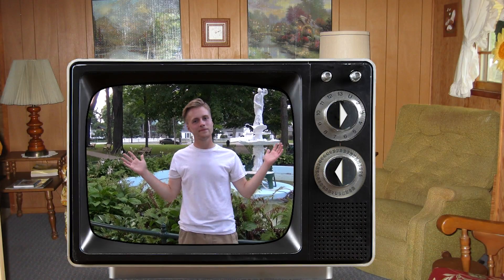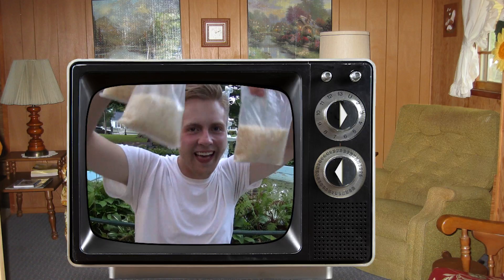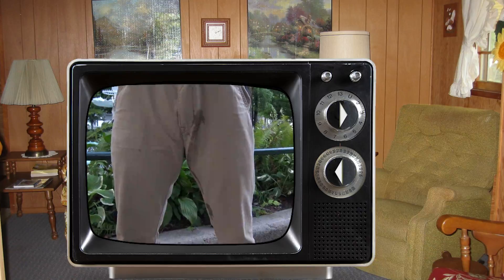Piss your pants like a little bitch again? Don't worry, me too. For this neat little trick you're gonna need four metric cups of long grain white rice, not whole grain, and a bad bladder.